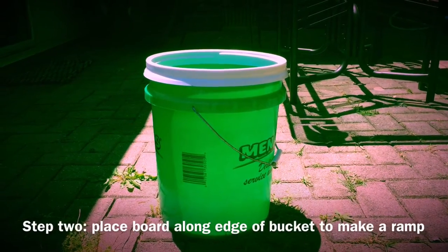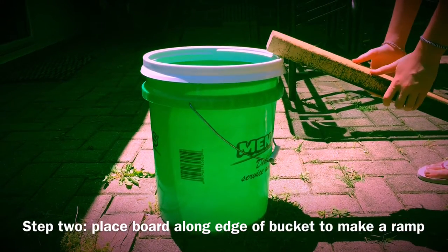Step 2: take the board and place it on the bucket near the edge.